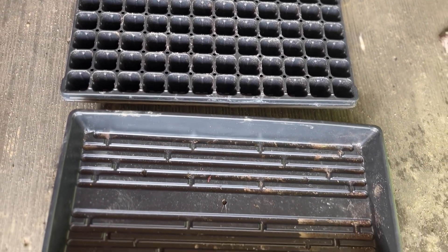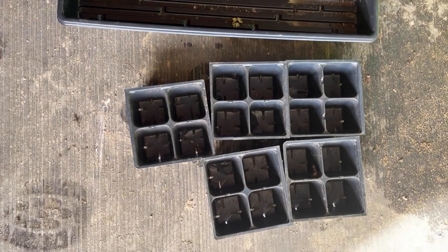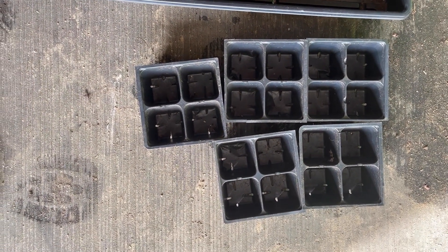First thing you'll want to do is pick out your container. We like to reuse our seed trays, and the four-pack is the perfect size for your corms. It produces a really nice root ball for planting out into the garden.